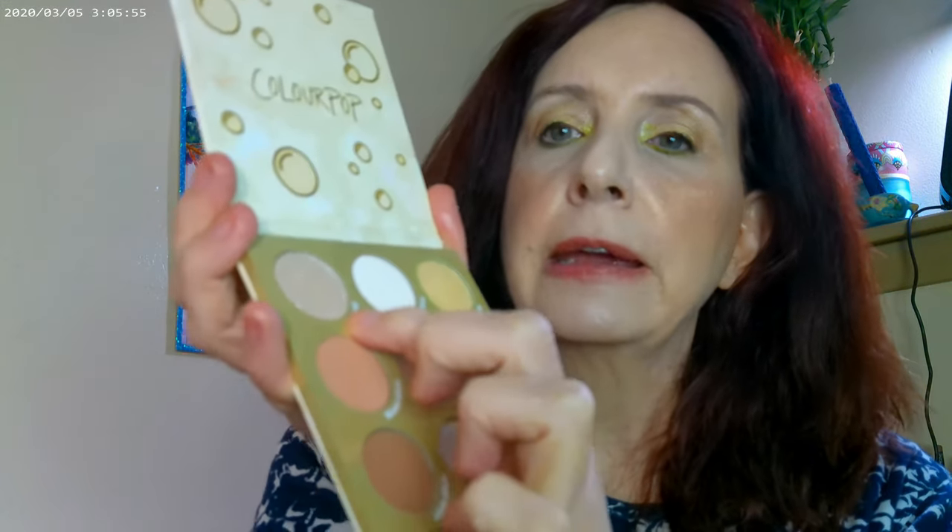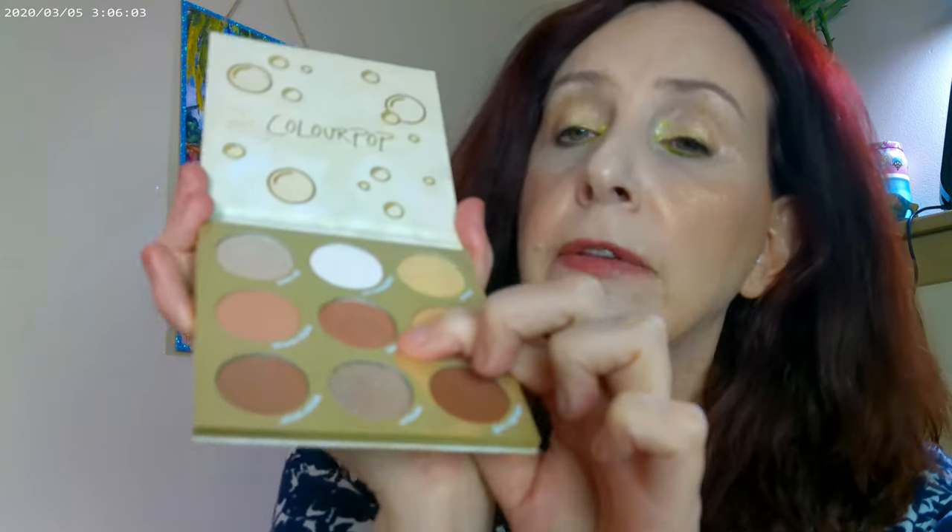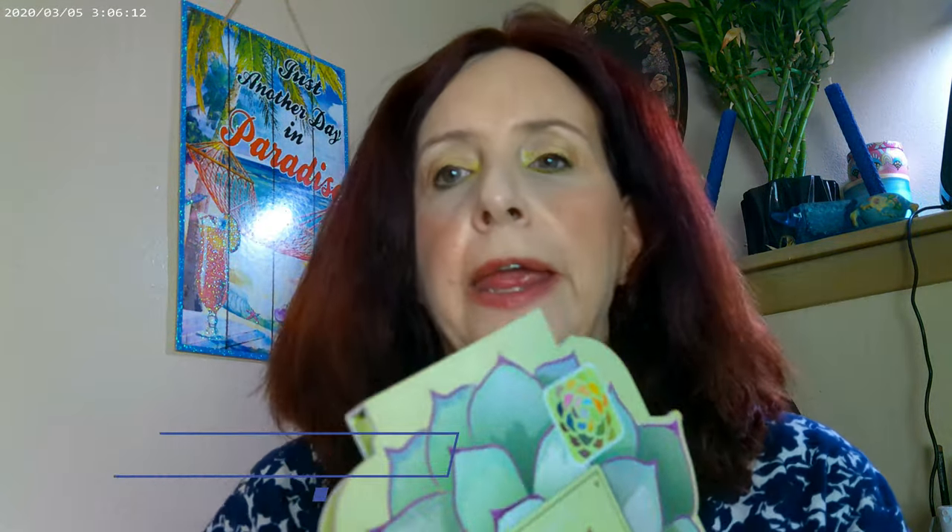Today's the first day I've put it on camera. I have this one for my base, this one on the inner corner, and then I went ahead and used a little bit of this on the lid, and then this one over here on the outer corner. That's what I have on as far as part of the eye look.